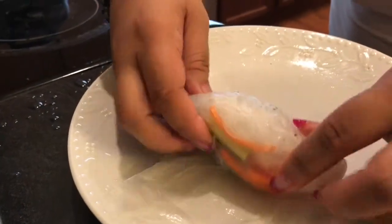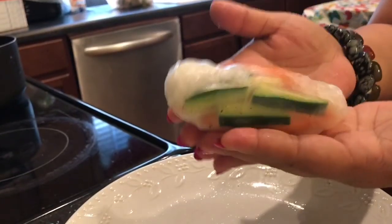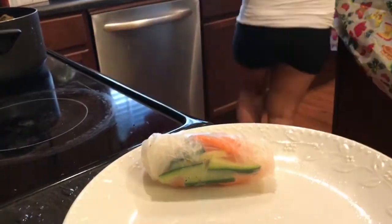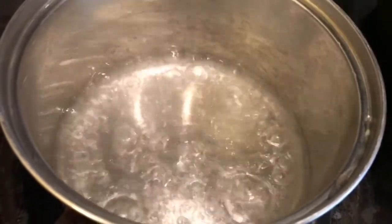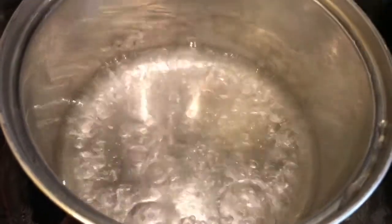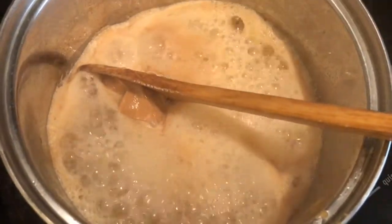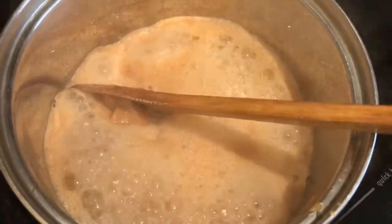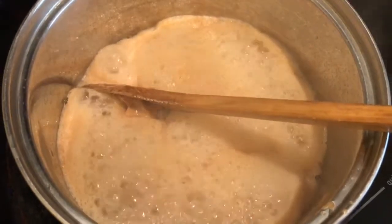See how easy it is — and healthy! Now let's make the peanut butter sauce. Just boil hot water and then add your peanut butter until everything gets mixed together. That's basically it for the sauce.